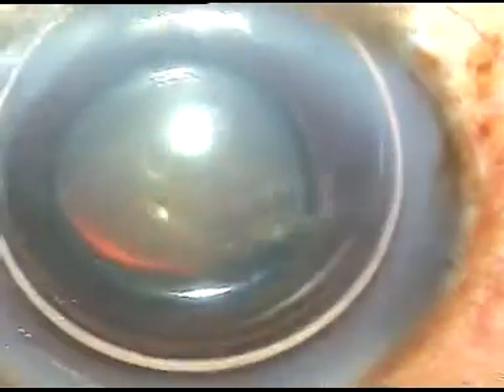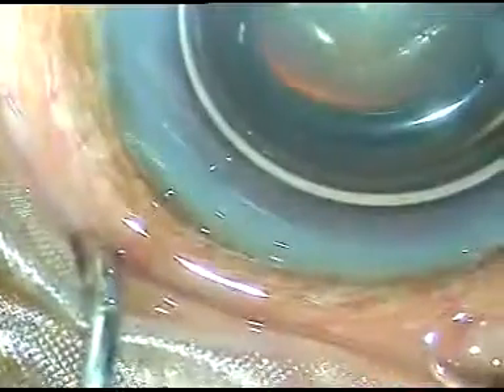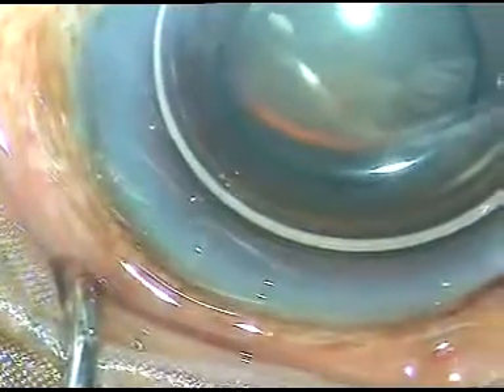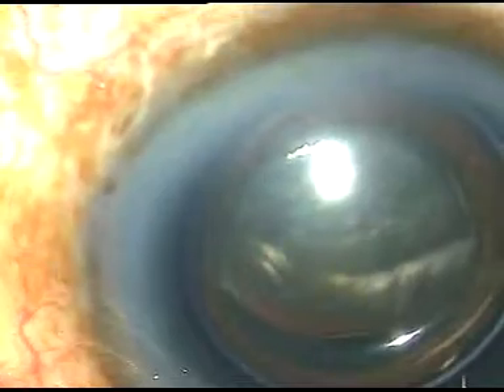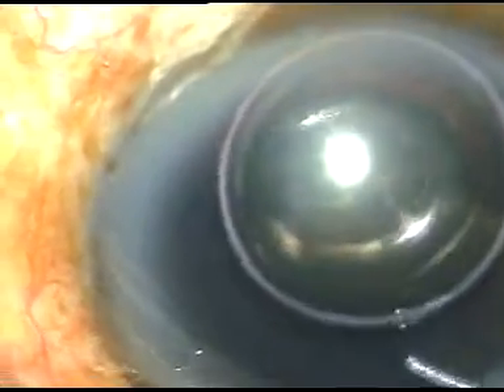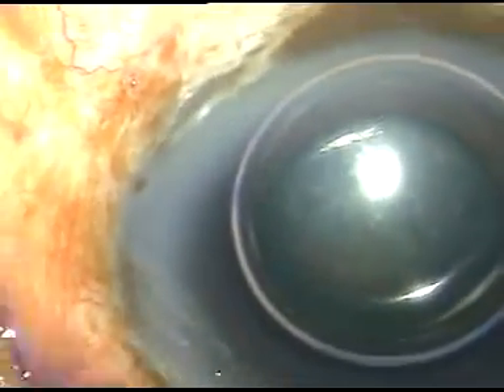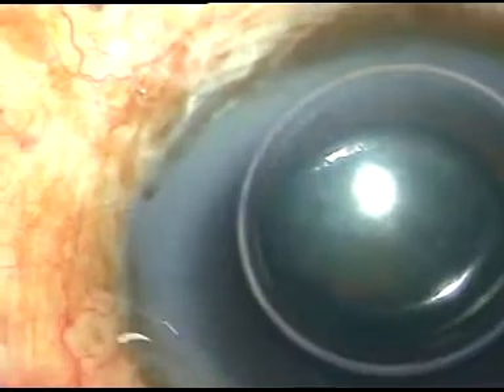I have made the incisions — the main incision and a side port — and now I am staining the anterior capsule underneath an air bubble. I want to stain the anterior capsule because if an incident occurs, I want to see the anterior capsular rim. A stained anterior capsular rim will help in sulcus fixation of the IOL.